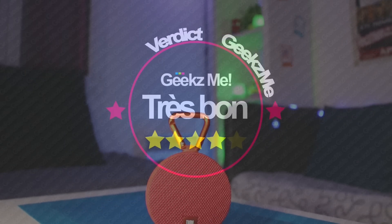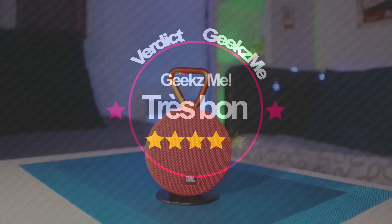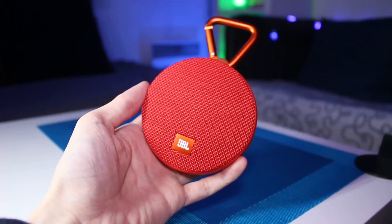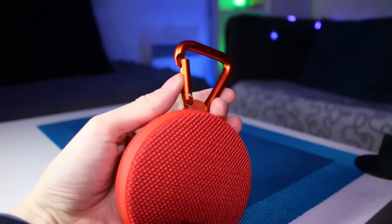Au final, la JBL Clip 2 est globalement une excellente enceinte portable Bluetooth. Si vous êtes à la recherche d'un produit high-tech à offrir à Noël, c'est LE produit que je vous recommande fortement. Compacte, légère et très bien finie, elle est équipée de ce fameux mousqueton qui vous servira pour l'accrocher facilement à un vêtement ou un sac à dos.